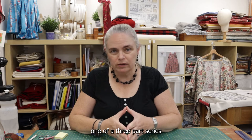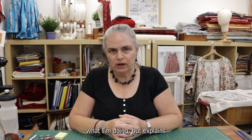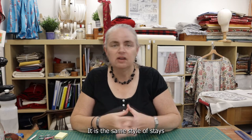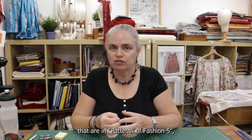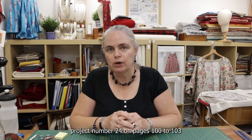In today's video, this is part one of a three-part series that not only shows you what I'm doing, but explains how I'm doing it and why I'm doing it. It is the same style of stays — the 1760s strapless, fully boned stays that are in Patterns of Fashion 5, project number 24 on pages 100 to 103.